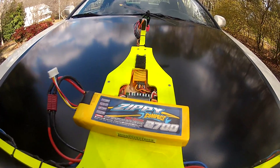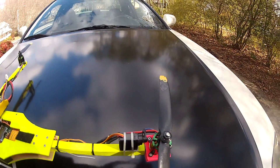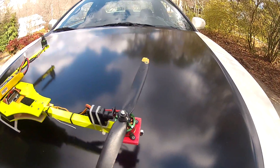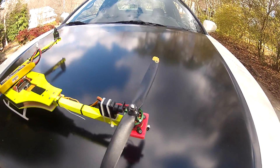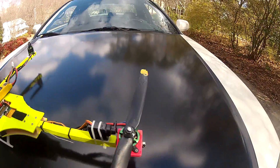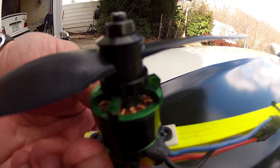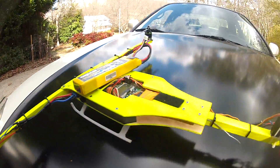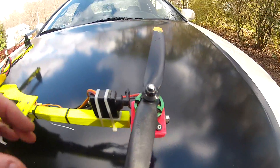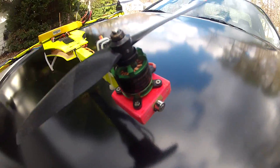It's an ounce and a half lighter, which helps a lot. We're going to fly today with the Sunny Sky 2212 1400 kV motors. We have flown this with the RC timer motors — they do just about as good. We really like the design of these Sunny Skies, but again we're using zip ties to hold the motors on; they break loose in a crash. My award-winning tail setup — very simple but very functional.